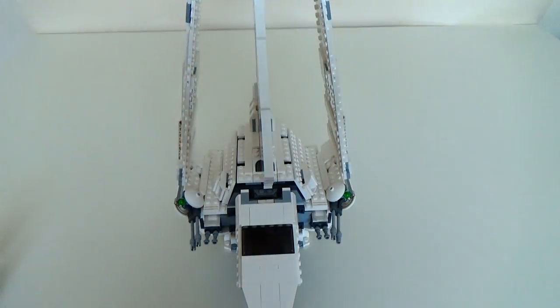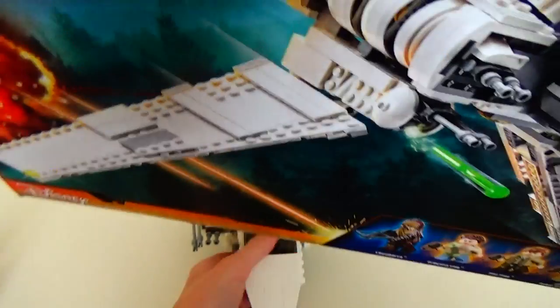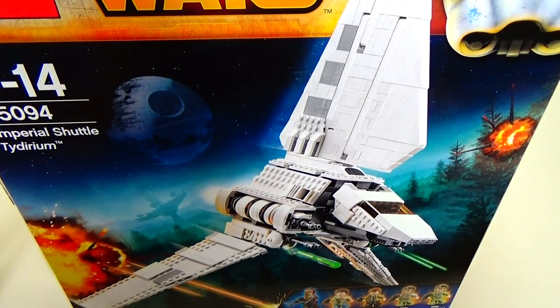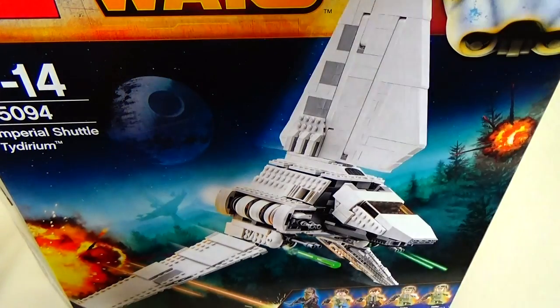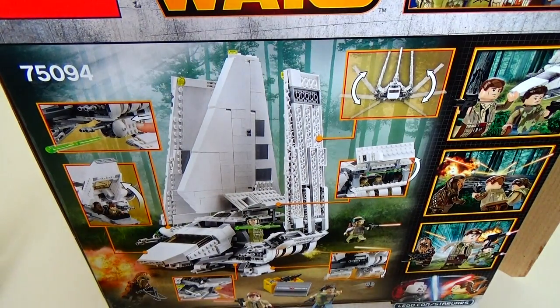On to the box — should have done this first. We have a very big box art. There's some explosions, a Death Star, one of those big satellites on the door, and loads of trees exploding. This being the Shuttle Tydirium that the rebels steal in Episode 6. There are also some more features shown on the back of the box.